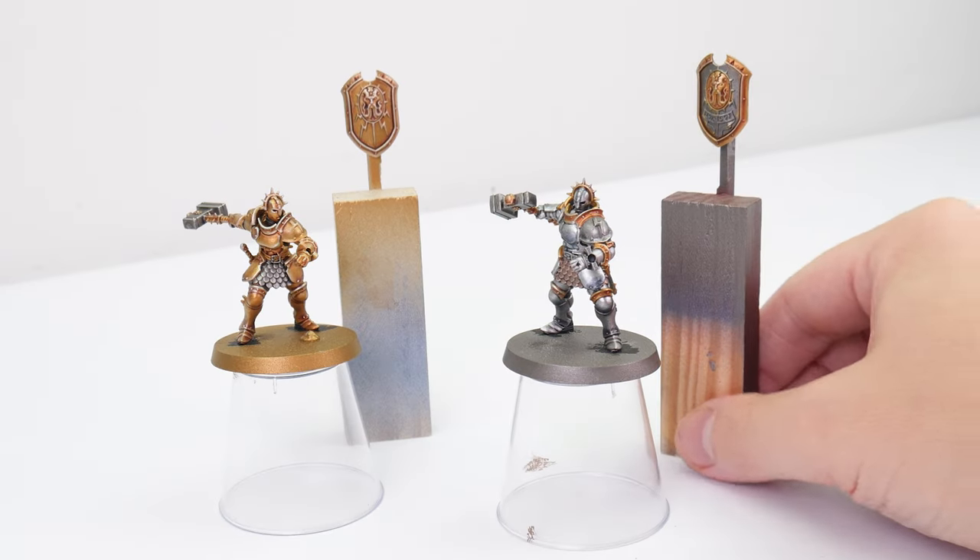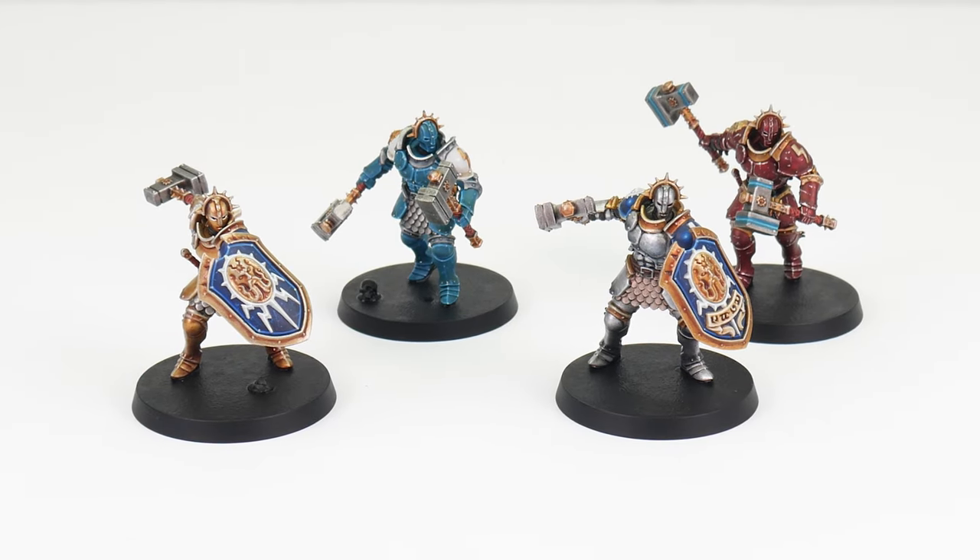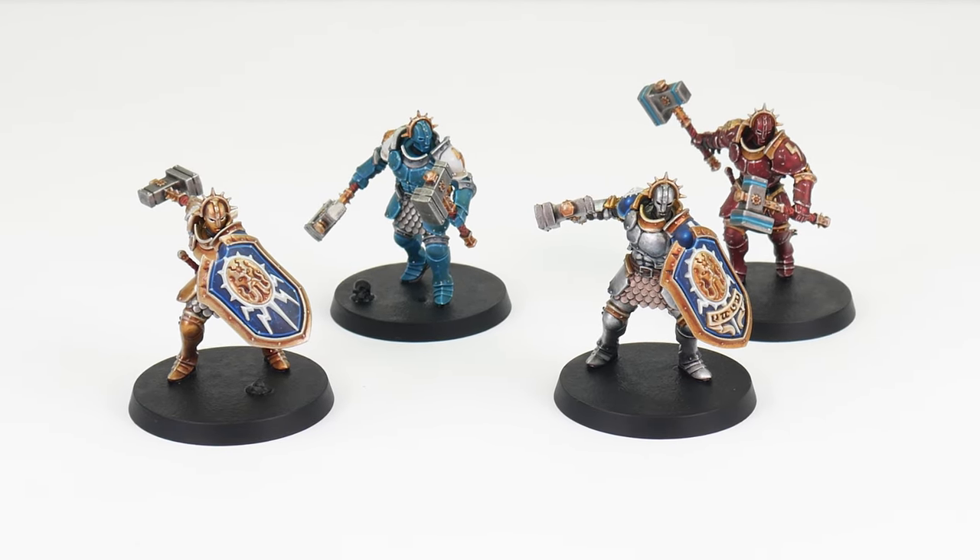This is an easy to follow step-by-step guide, showing you everything you need to know, so by the end of this tutorial you'll have the confidence and knowledge to get your own Stormcast painted.